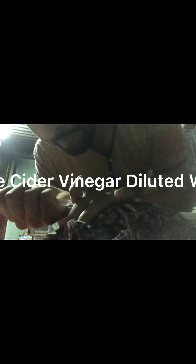For Enrofloxacin, I usually give it with some ACV diluted water — use one drop of apple cider vinegar for every 2ml of water.